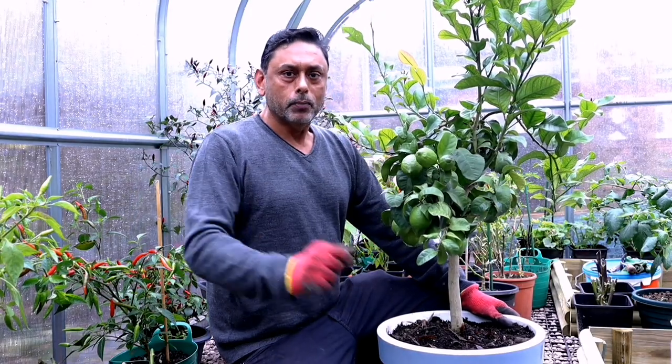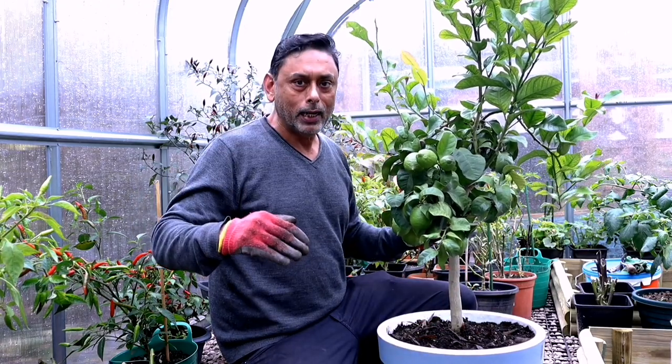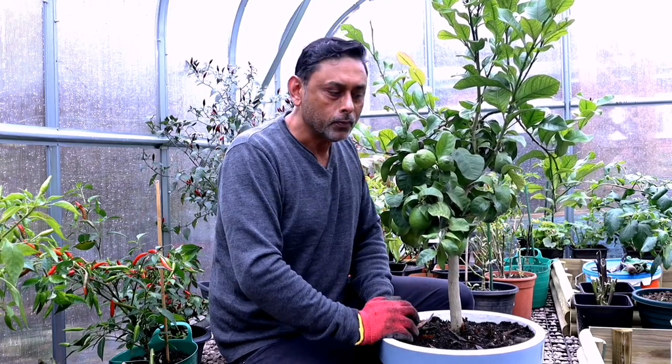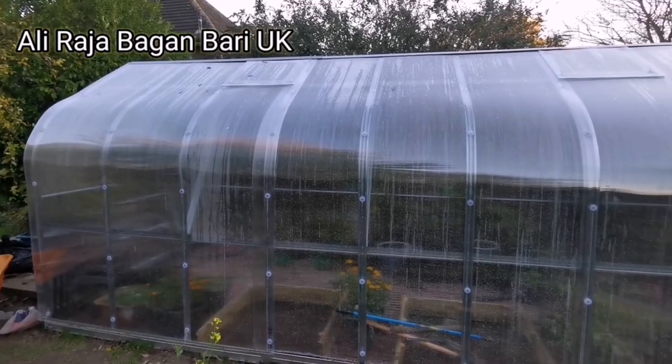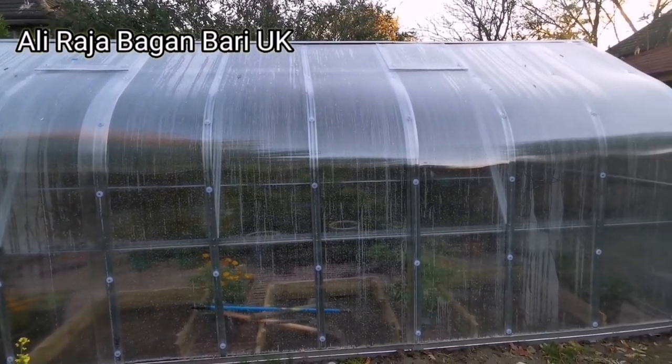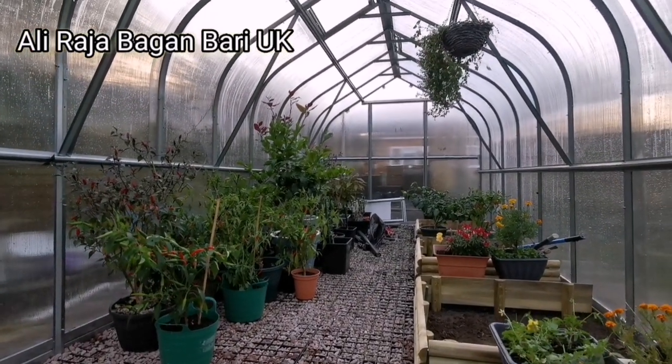It's the month of November, around the 15th, and we are inside the greenhouse. Looking outside, it's very windy, cold, and rainy. This greenhouse was fitted a few weeks ago. It's not a heated greenhouse, but it feels about five or six degrees warmer than the outside temperature.